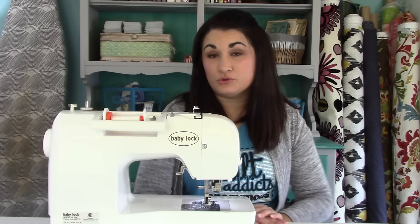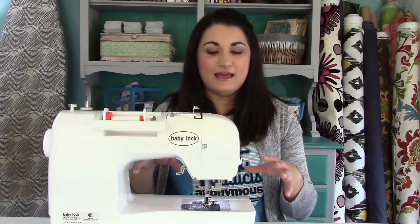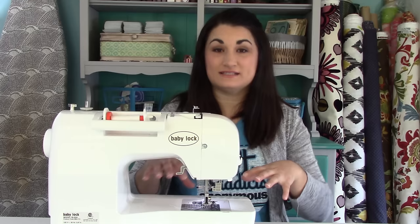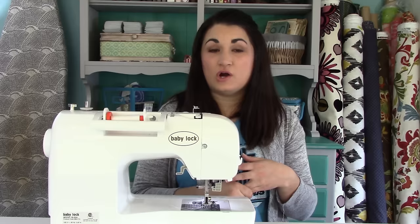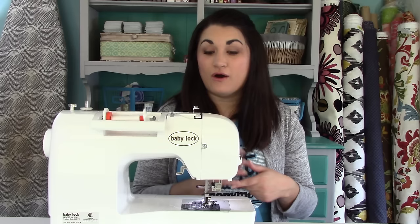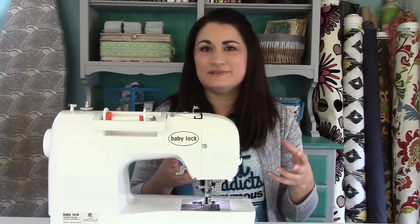I bought a Baby Lock Flatter's Choice about eight years ago — that model is no longer available but they have similar ones. I chose it because it had a wider throat plate and it came with a lot of features like an extended base to make the workspace larger, which is great when you're quilting. It had a walking foot, a quarter inch foot, an open toe appliqué foot, and a free motion quilting foot — all things I would have had to buy separately. It was about $1,200 at a sale price at that time.